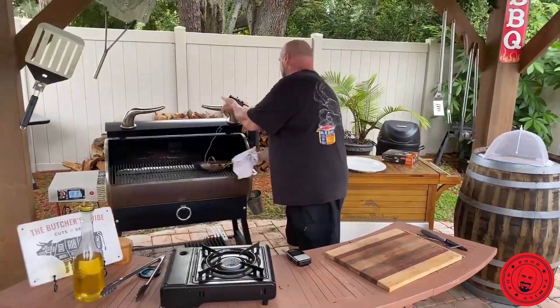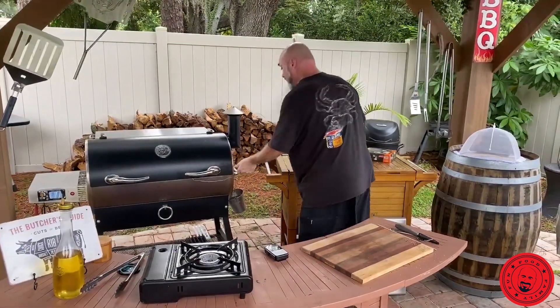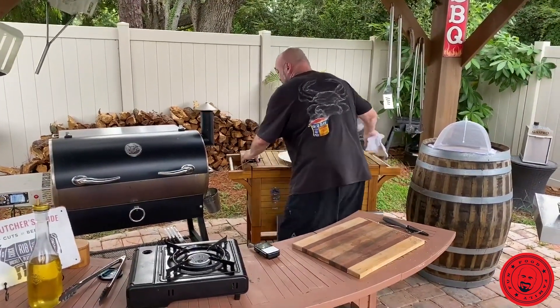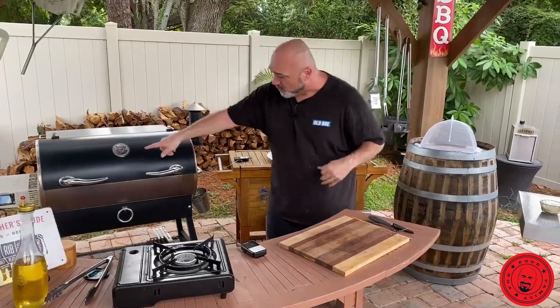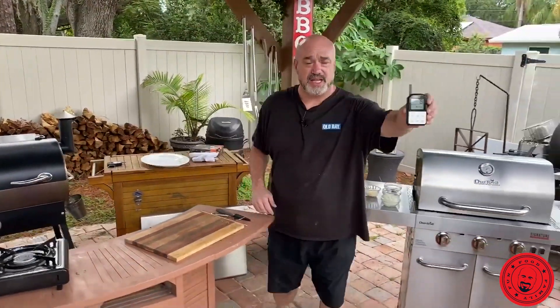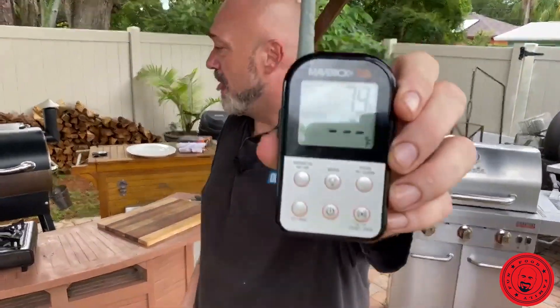So let's throw that in here. I'm putting it in the smoker outside — if I was at home I would, of course, put it right in the oven. I've got that set at about 445 degrees right there. Our steaks are at 79 degrees. Isn't that fun?